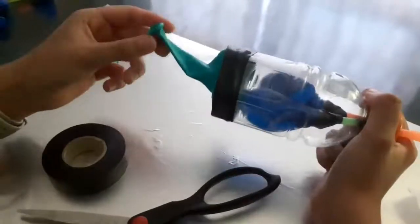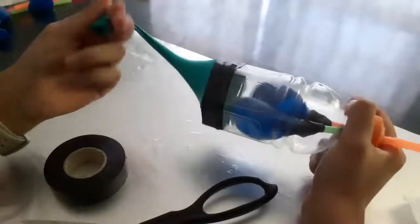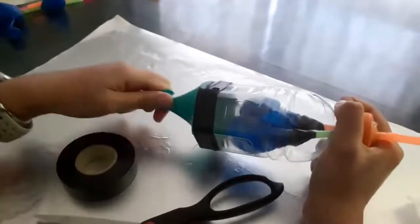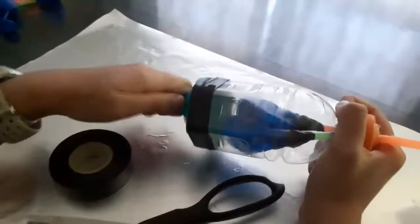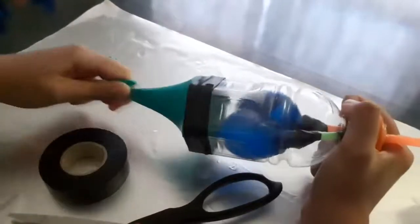Let's see if it works. So what we're going to do is we're going to take this side and wrap our fingers around it so that it's tight, and then pull it and push it back in, and the balloons should expand and contract. Wow, it works!